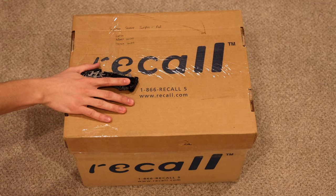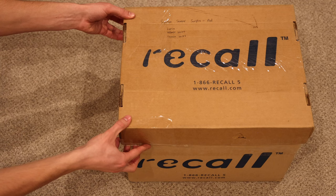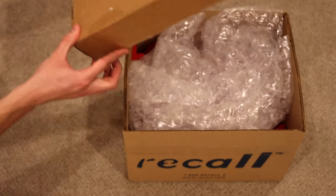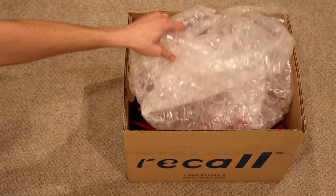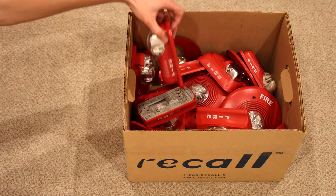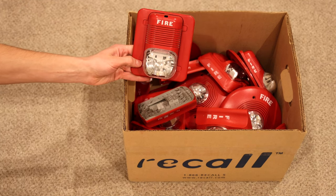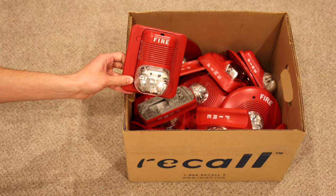Box number two — here we go. It's bubble wrap this time, which is a good thing. Looks like we have a bunch of System Sensor fire alarms, let's get to it. This right here is a System Sensor Spectra Alert Classic — I do have one of these in my collection but it's always cool to get another.